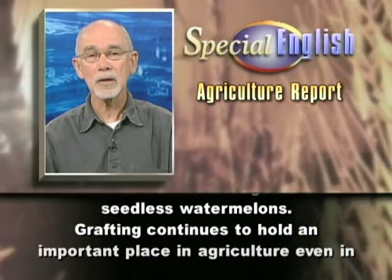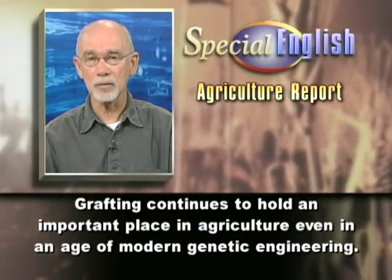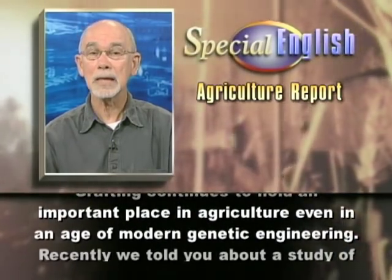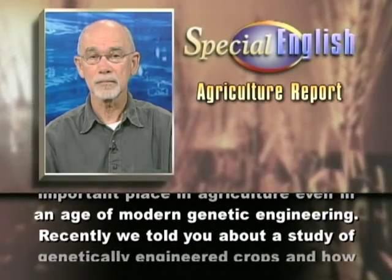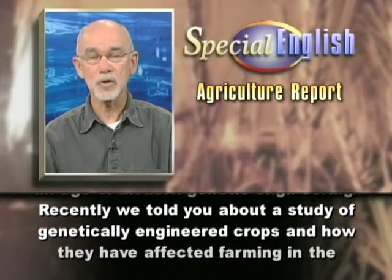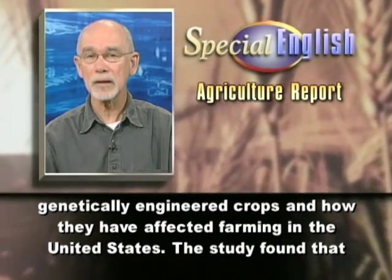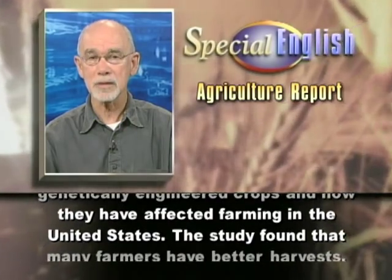Grafting continues to hold an important place in agriculture, even in an age of modern genetic engineering. Recently, we told you about a study of genetically engineered crops and how they have affected farming in the United States.